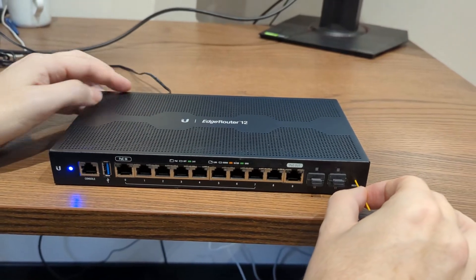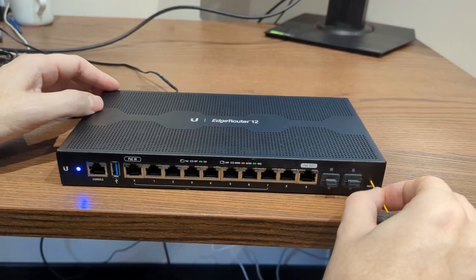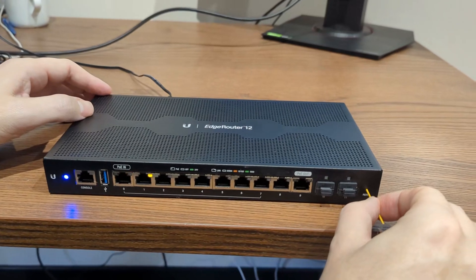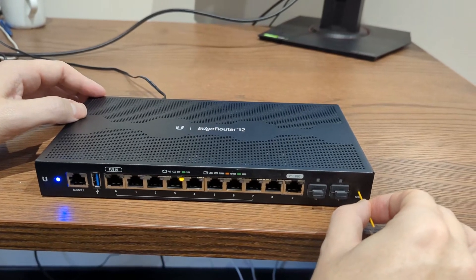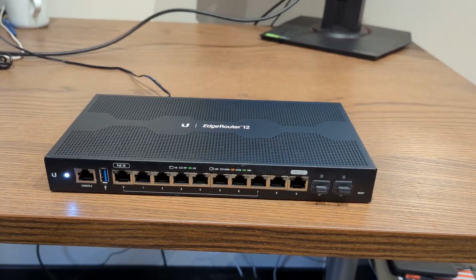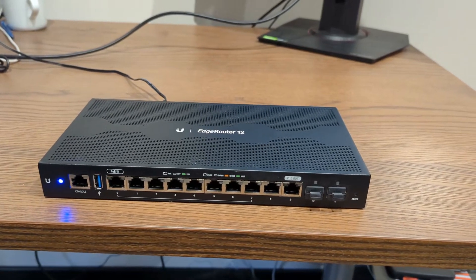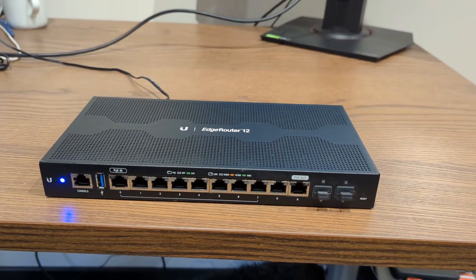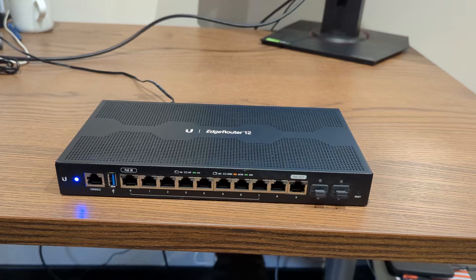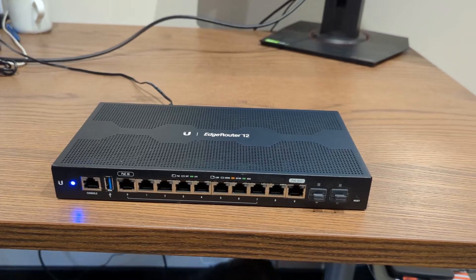Now wait and observe the LED lights on the router. After a short while, you'll notice the orange lights sequentially turning on, starting from port F0 and moving to port F3. Once the light reaches port F4, it will turn green. When the green light on port F4 turns off, quickly remove the pin to complete the reset process. Timing is crucial here, so stay attentive to the LED sequence.